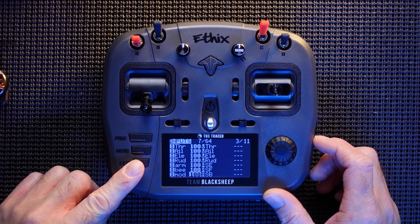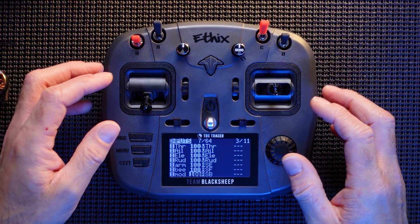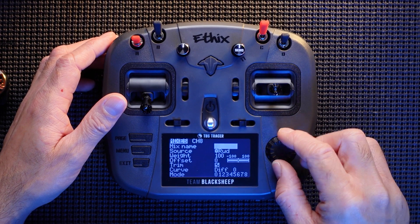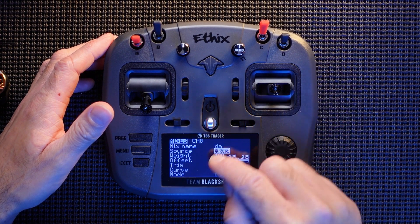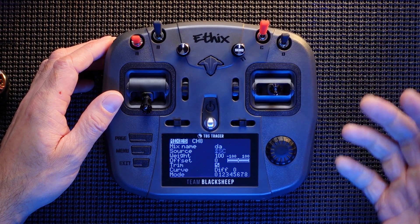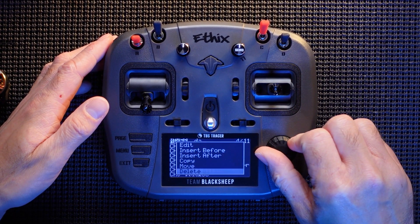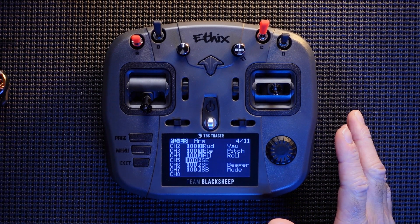So we have just set up the switches we actually want to use — these two top ones and this one here, and that's all I use. If you wanted to use more switches it's exactly the same process: scroll down, add another channel, name it whatever you like, select the source — say you want that one and it will change to that switch — and carry on adding them exactly like that. You can press and hold and delete it if you don't want it. All three switches are now set up.